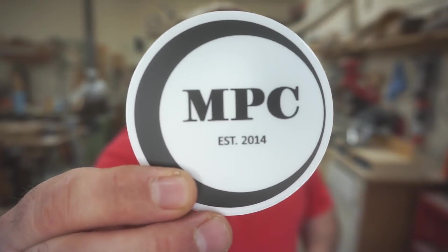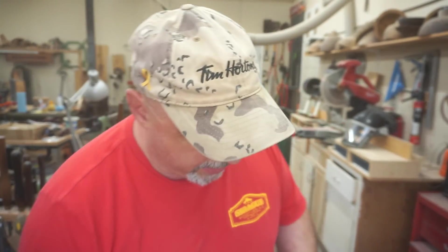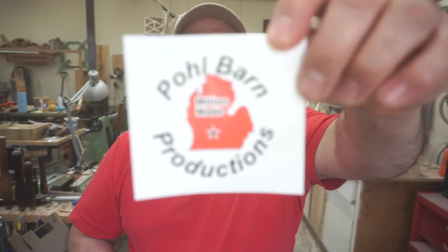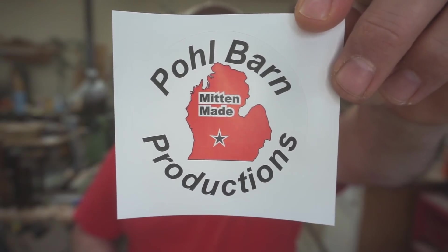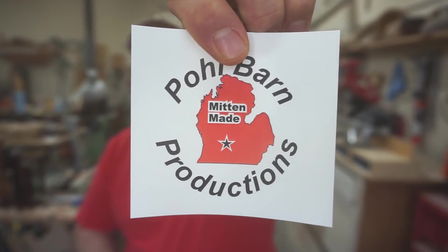Sticker shoutout — this is Ken Moon from Moon Pie Creations. Ken does a lot of resin work; if you're following me you're probably following Ken, but make sure you check him out if you're not. Doug from Holborn — everybody knows Doug. Doug is probably one of the first channels I started to watch when I got on YouTube here. Doug kind of keeps it real, and I like to think that I do the same. If you're not subscribed to Doug, you should absolutely do that.